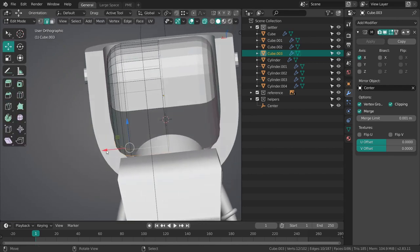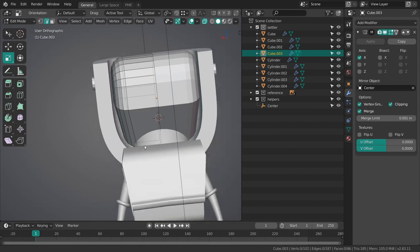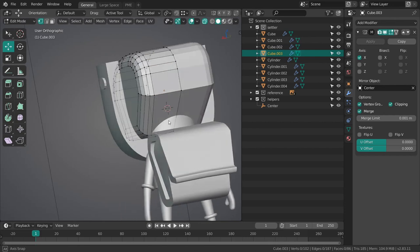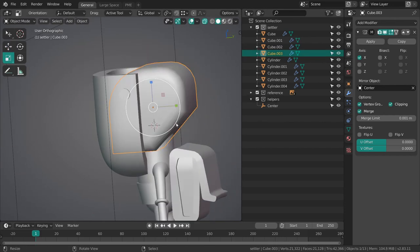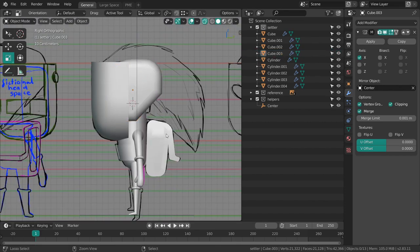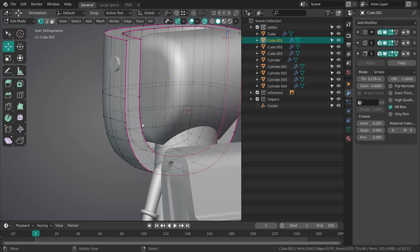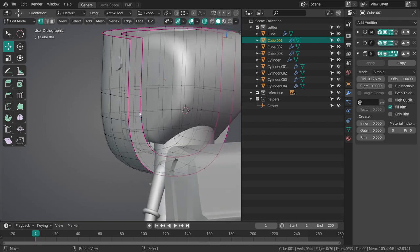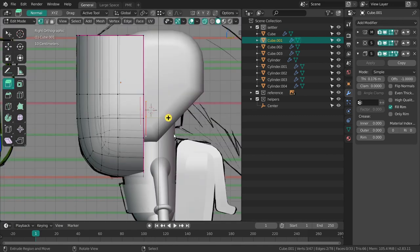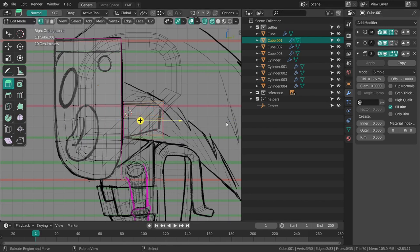I'll select these edges and move them in, then select all of this and move it out, just smoothing this flat shape.